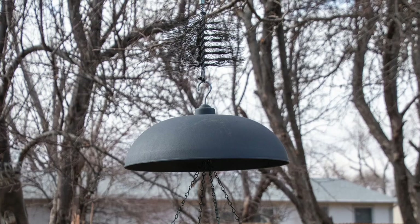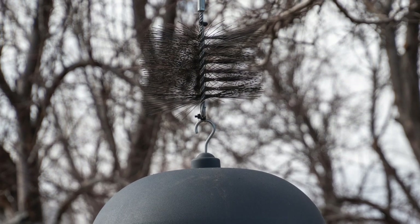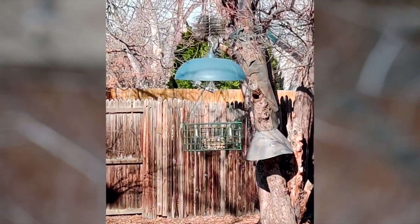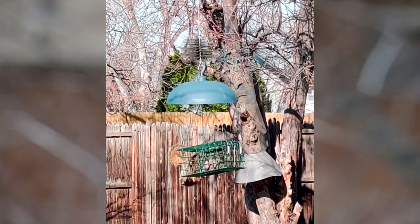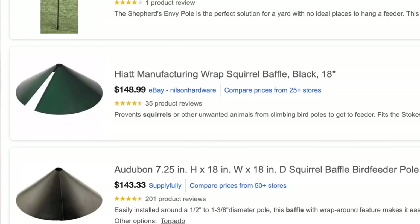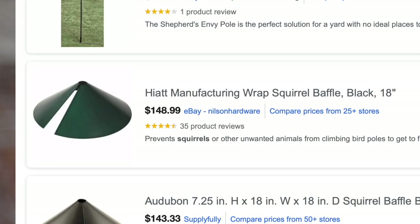So what I did was I put an 8 inch metal chimney brush on the wire, but that only slowed them down for a day or two. The other trick that they use is to just drop down from the branch above, bypass that brush altogether, land on the baffle, push it out of the way, and end up on the cage. So we looked at getting a bigger baffle, but we found that they were either too small or way too expensive.